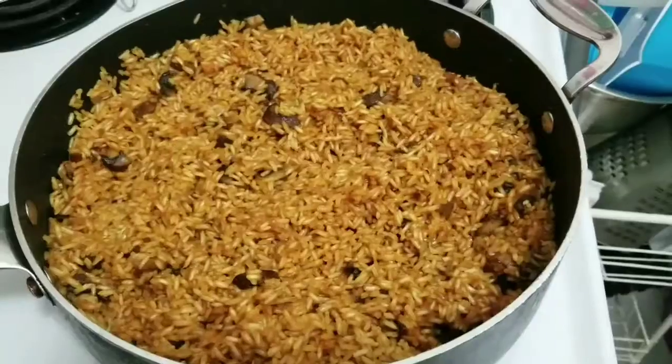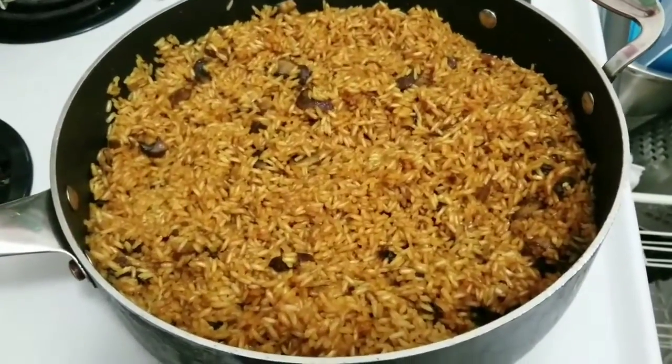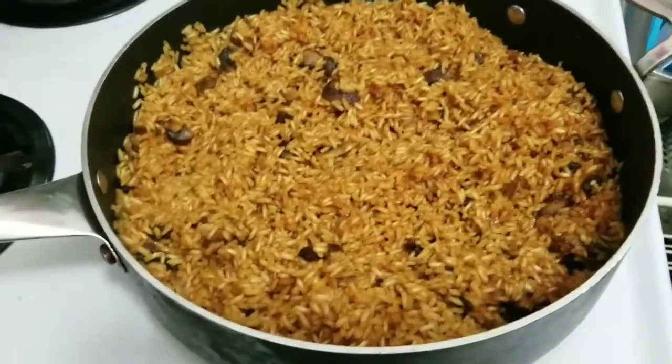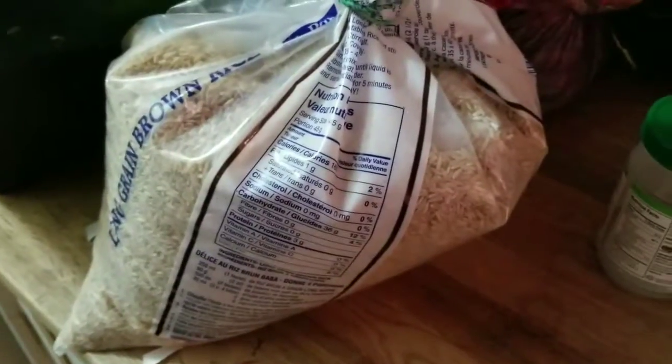Hello beautiful world! You wanna know how to have delicious noms for breakfast, lunch, or dinner? Well you've come to the right place. You see this right here — this is rice and mushrooms, and I have cooked this because this is so easy to make, it's cheap, and it's delicious.